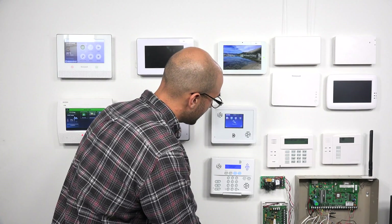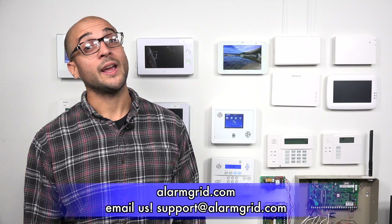That's how to program in a door or window sensor to your Simon XTi or XTi 5 system. If you have any questions, feel free to give us a call at 888-818-7728. You can also head over to our website alarmgrid.com or send us an email to support@alarmgrid.com. If you enjoy the video, feel free to subscribe and click the notification button below. Happy Halloween — have a great day, thanks for watching.